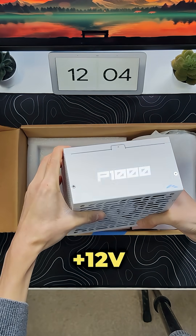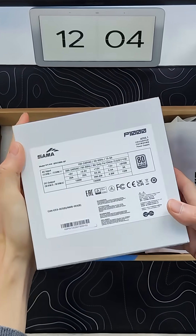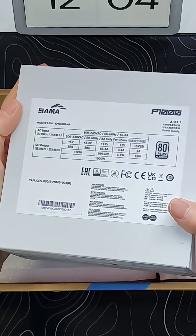The PSU features a powerful 12V single rail at 83.3 amps, giving you a maximum power output of up to 1000 watts.